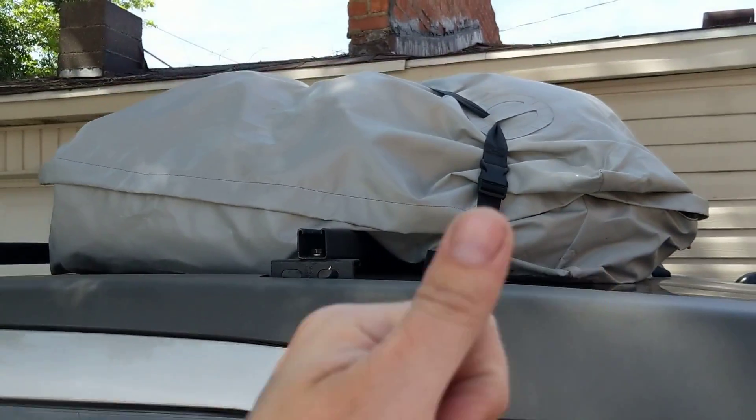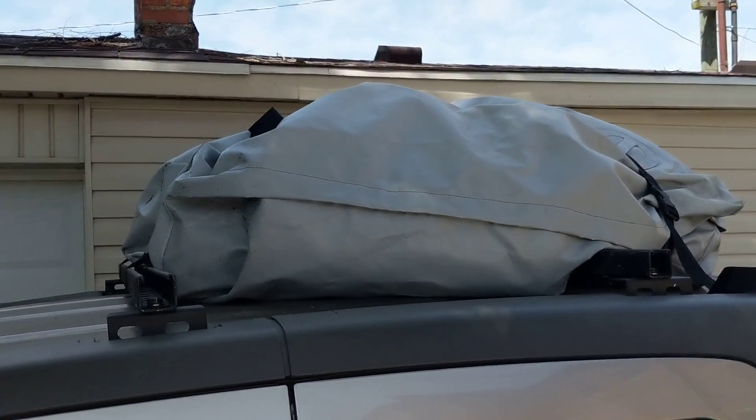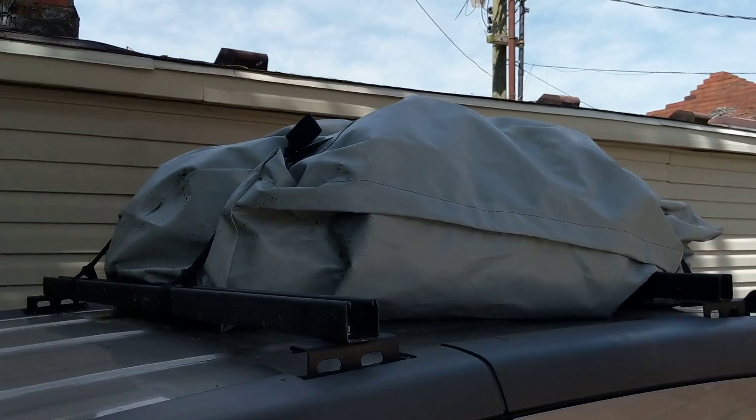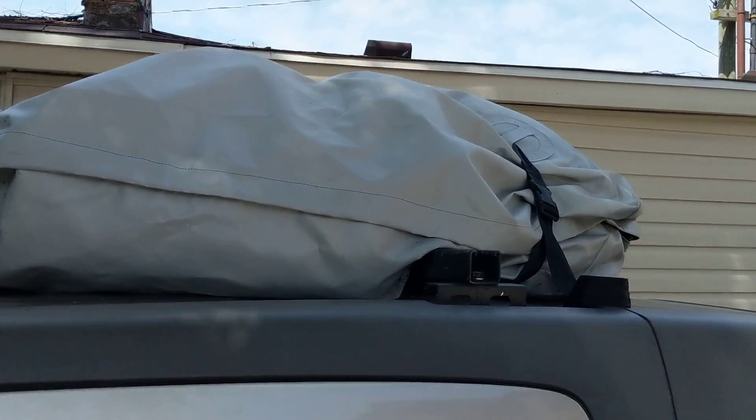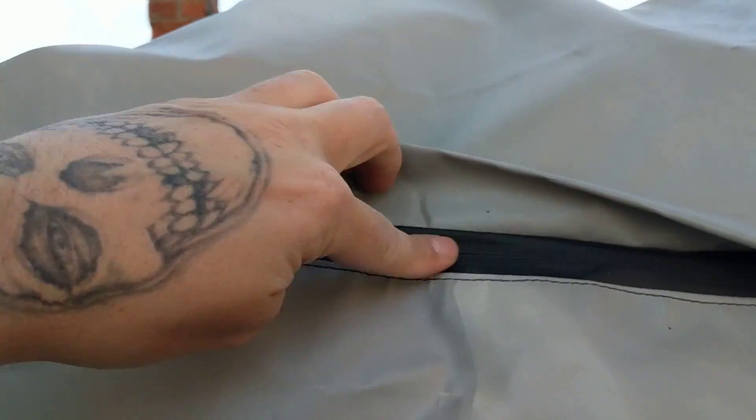Overall, the bag worked out great. It did its job. It held up to quarter-inch sized hail that we took. We took a lot of rain, and nothing inside got wet. It actually has a pretty decent rubberized zipper right here.